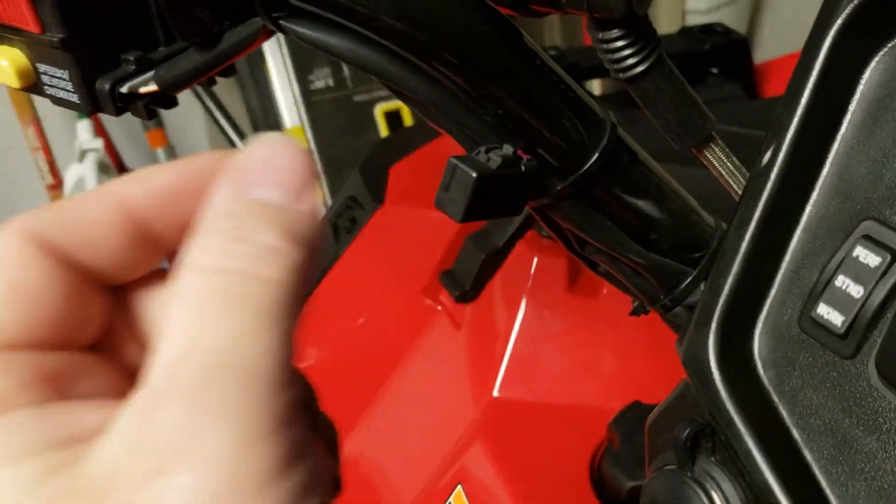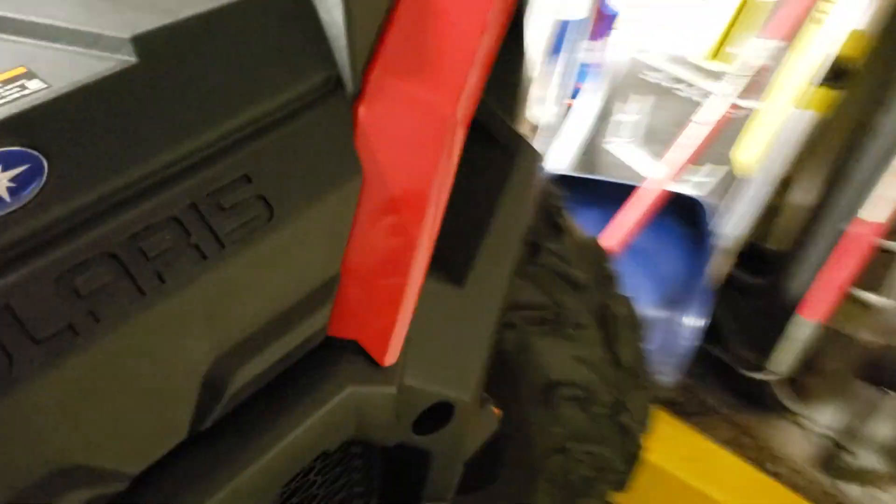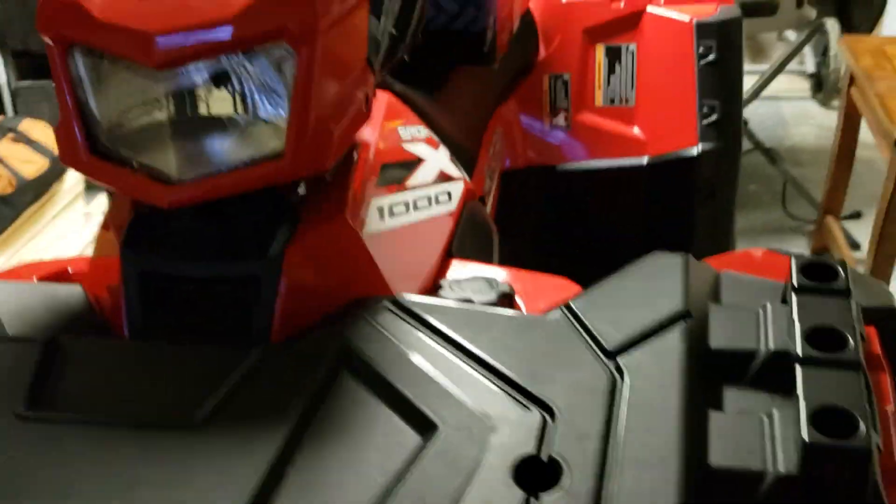The switch plugs in with a click right there, and screws on right there — pretty cool. There's the little white plug — that's where it goes. It can't get any easier than that.